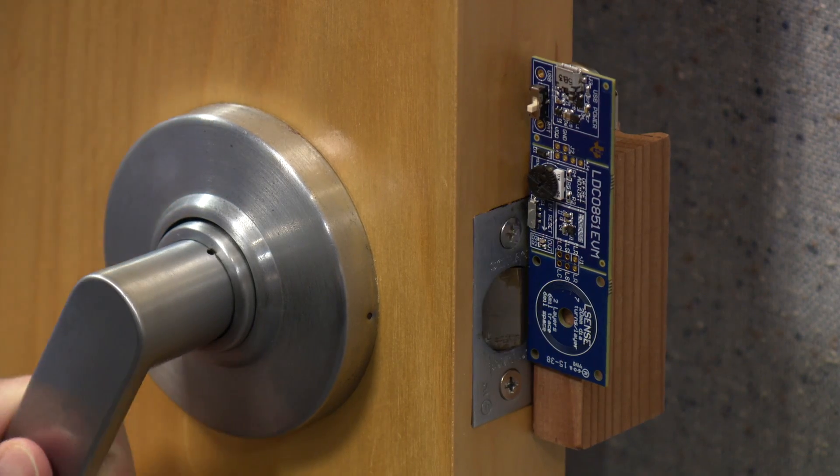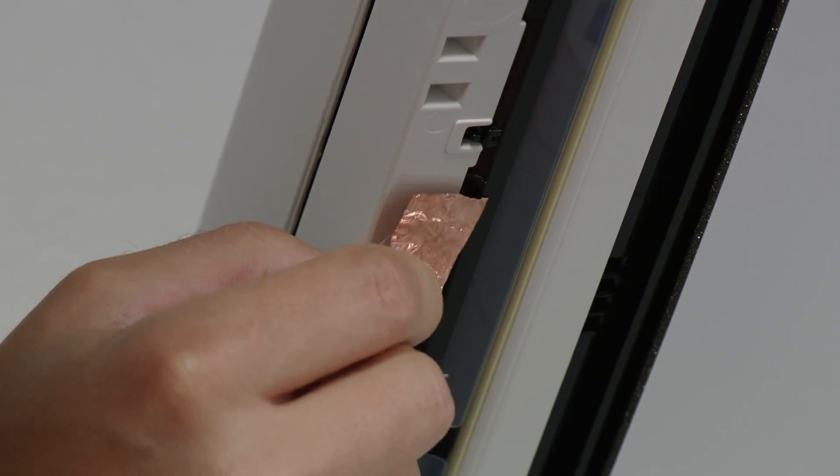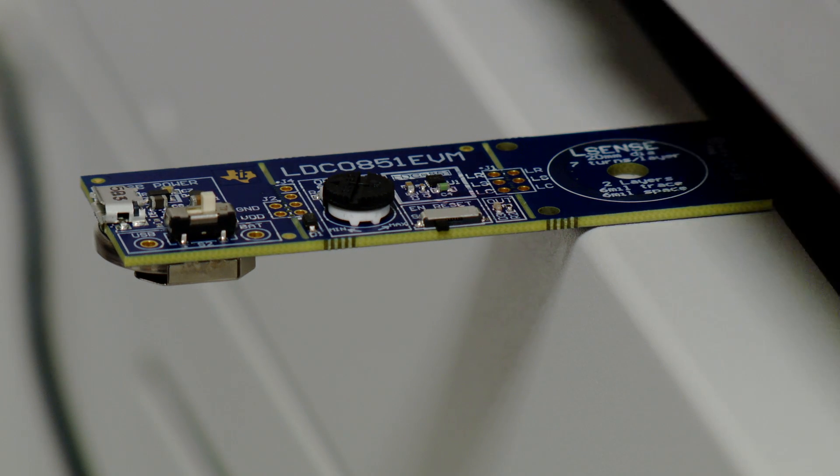Out of the box, the LDC0851 EVM works with a lot of proximity applications, including door open and close or lid open detection. If you have an object that's moving and it's not metallic — made out of plastic or some other material — you can add aluminum foil or copper tape to it and detect that as it opens and closes. For more information about inductive sensing applications, please visit TI.com/LDC. Thank you.